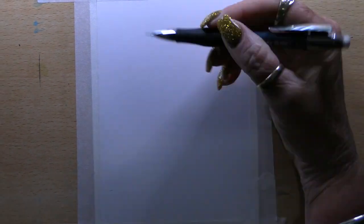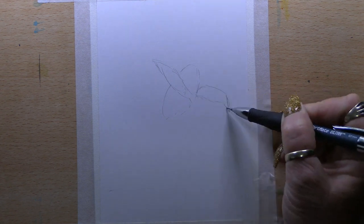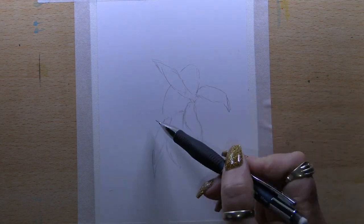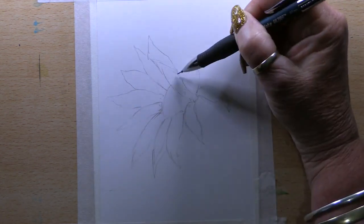Hi everyone and welcome to Jen's Wild About Art. Today we are doing a picture of a sunflower. I'll start by drawing the outline, add all the details where I want them, and get the petals in.